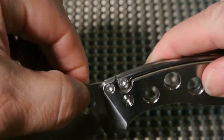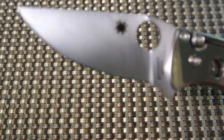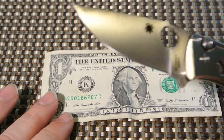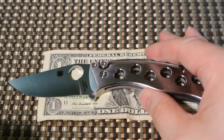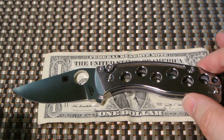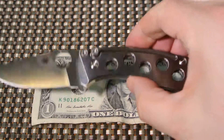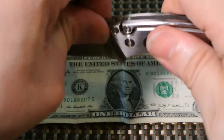Before we move on to what I like and don't like, I mentioned the sizes — but I want to show you against my trusty dollar bill for a size comparison. It's not a big knife, but it's not small either — not like the Roadie.